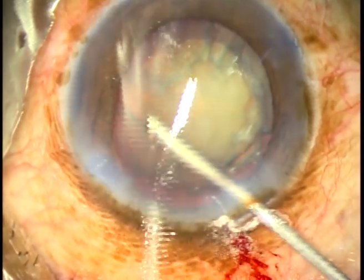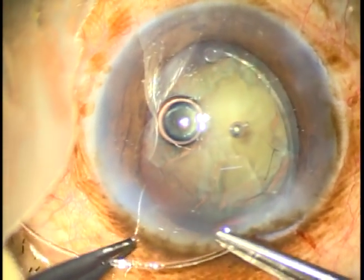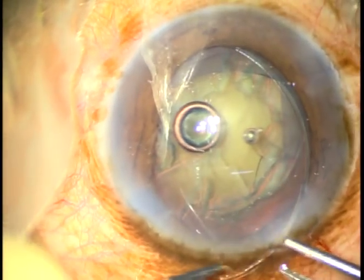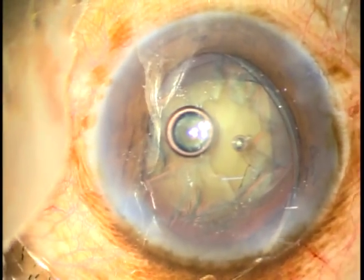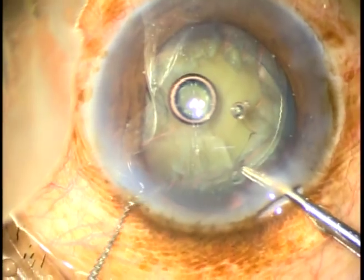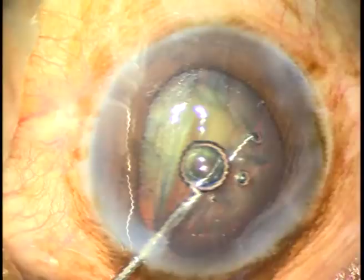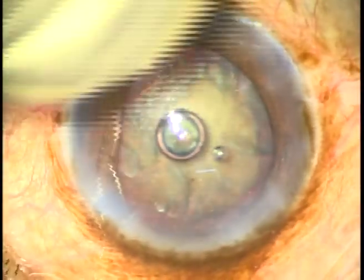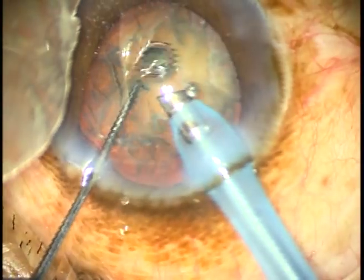I make the anterior chamber free of vitreous strands. Now, after injecting viscoelastic substance, I put the CTR. The leading end goes under the rhexis, under the anterior capsular rim. I hold the trailing end, introduce a Sinskey hook and try to place it. But I cannot release it. When this happens, take a chopper or another Sinskey hook in your right hand, go there and just press — the Sinskey hook has no other way but to release the trailing end of the CTR.